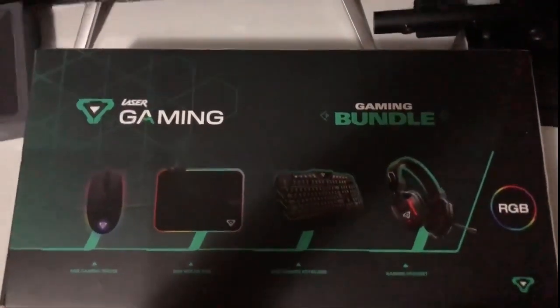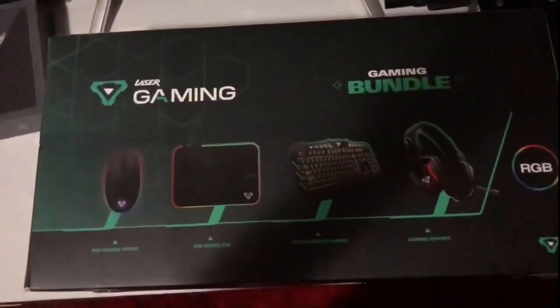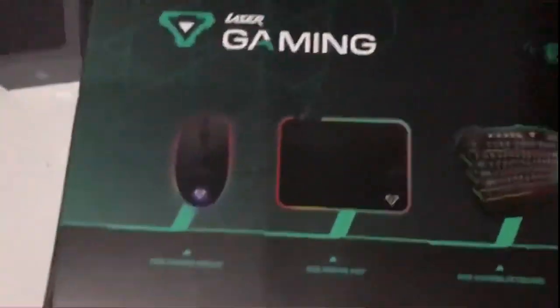Expert Winner here — you've been calling me Dominic. We are here doing an unboxing for the Laser Gaming Bundle. This is a 4-in-1 pack: you get an RGB gaming mouse, RGB mousepad, RGB gaming keyboard, and a gaming headset.